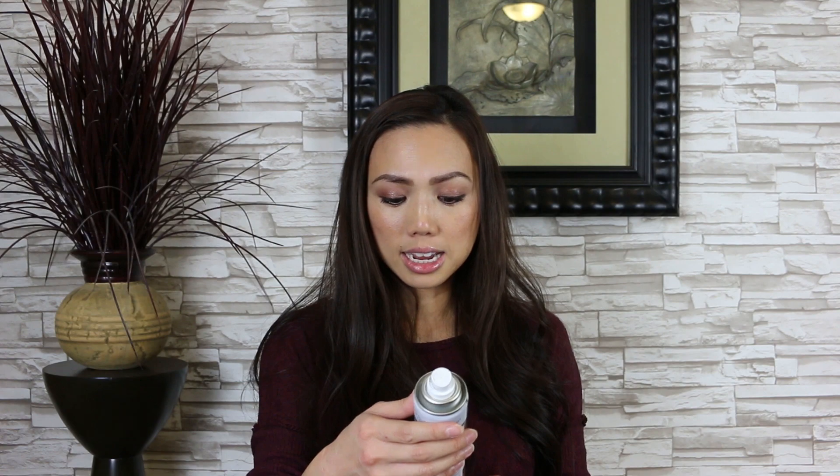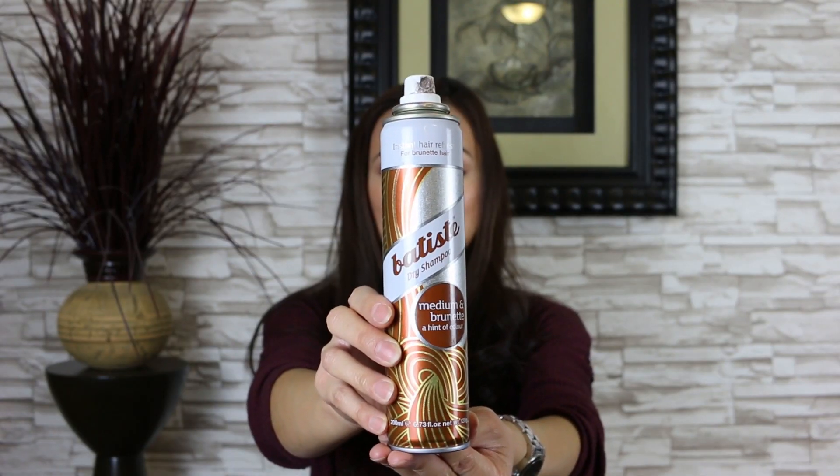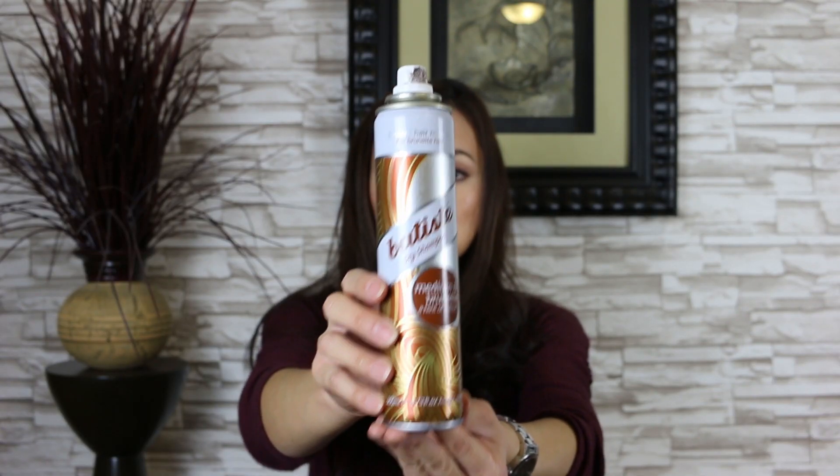So let's get started. First, I am going to show you just the basic bun. Right now I have day-old hair. I'm going to throw in dry shampoo — the Batiste Dry Shampoo. It's medium and brunette, a hint of color. It's actually amazing. It feels really great and I like it a lot. Sometimes a lot of dry shampoo has that white flaky residue, but this one doesn't feel like it leaves that much. I just spray a little bit on.